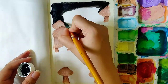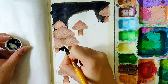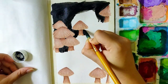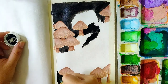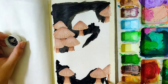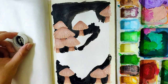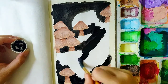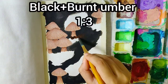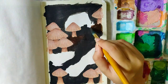Now for the background, I'm using black at some places. I mixed some black and burnt umber in the ratio 1 is to 3 — this will give you a very dark shade of brown. Use it below the mushrooms.